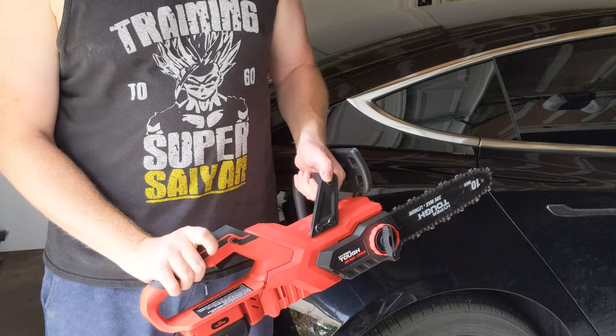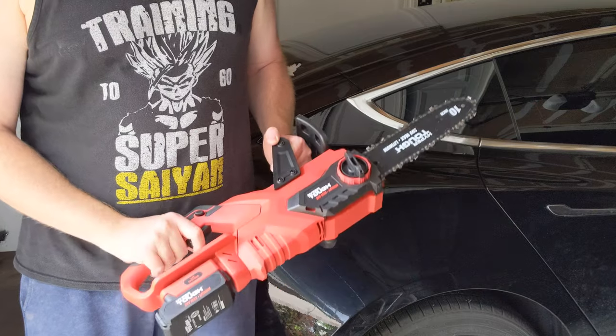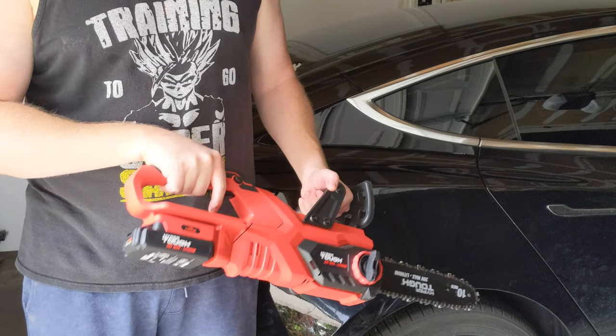It has a safety switch here — push this in and then this will make it go. It's relatively quiet for a chainsaw. Let's go cut something.